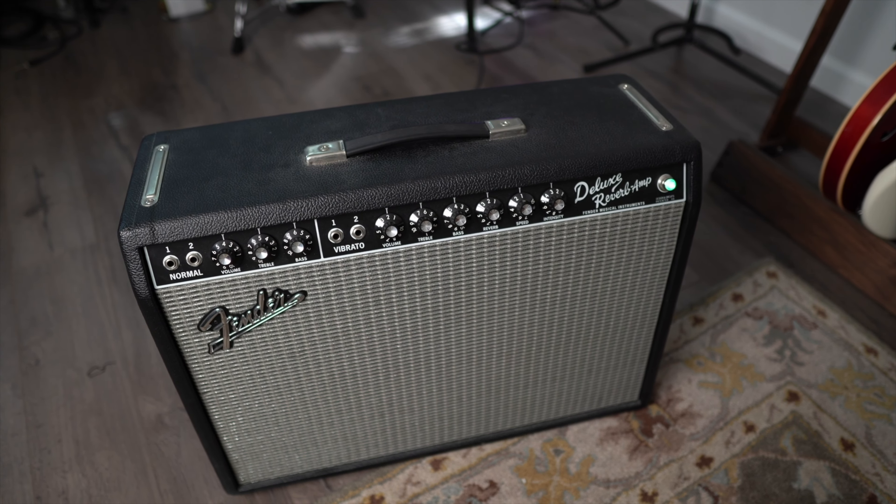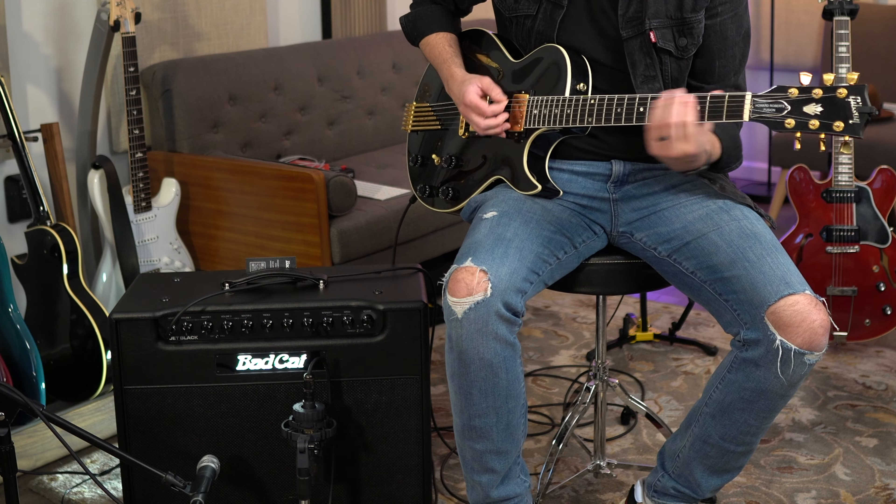This amp has two channels, and the first is where things get really interesting. The first channel is your clean channel, and it has real character — harmonic content, that edge-of-breakup thing almost built in. You can get it very clean, but that's not where it really excels. Where it excels is with that edge-of-breakup tone, and it's very cool.